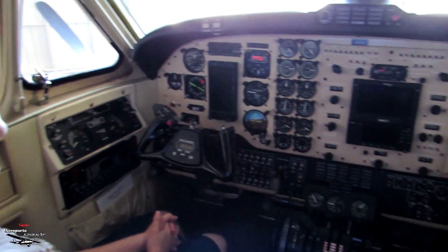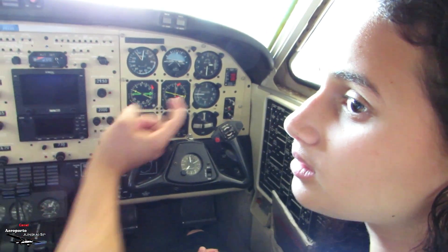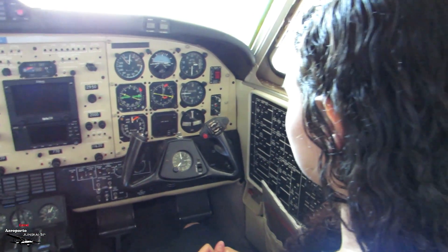And here is the alarm — this here is the ELT. If there is a crash, it will arm and you press it there as well. In case of emergency, you press that key there.